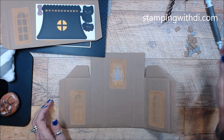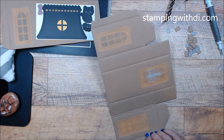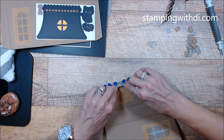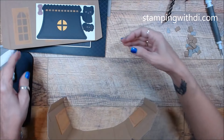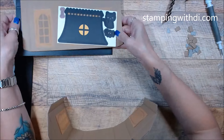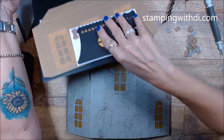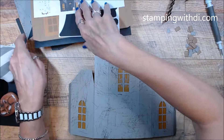We definitely want to get our house put together now. We're going to fold these in — get all your score lines going. It's best to get them going. Look how cute it's already starting to look. Does this have shutters? I think everything has shutters. So let's get our shutters on while it's flat.